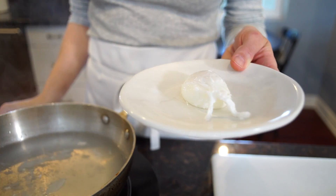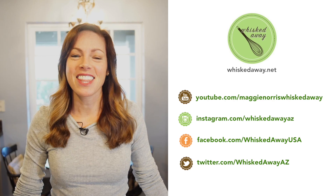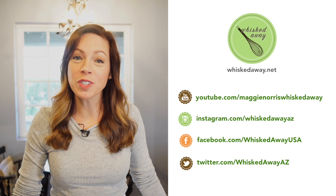Great for salads, but especially eggs benedict. Thanks so much for watching. Hopefully you've learned something new.